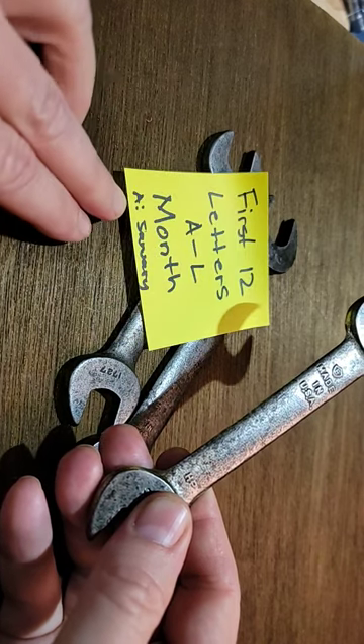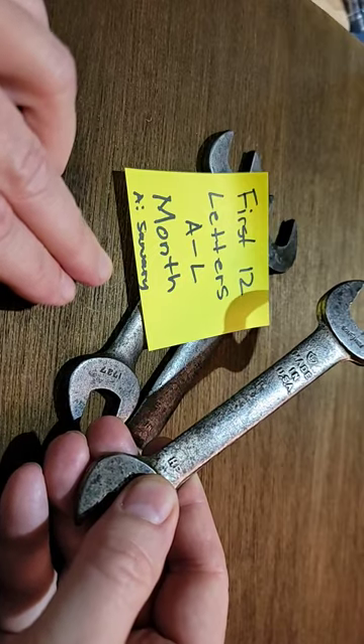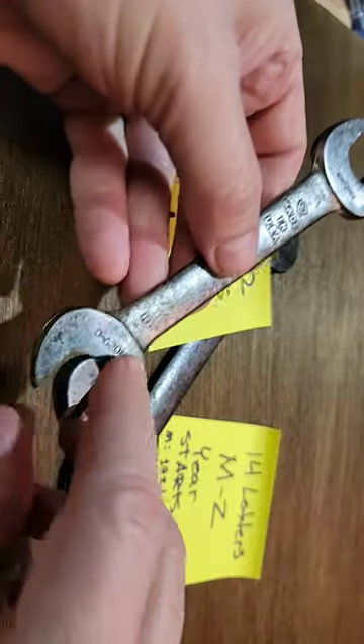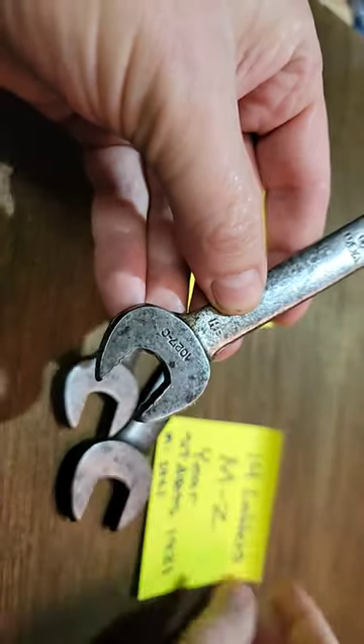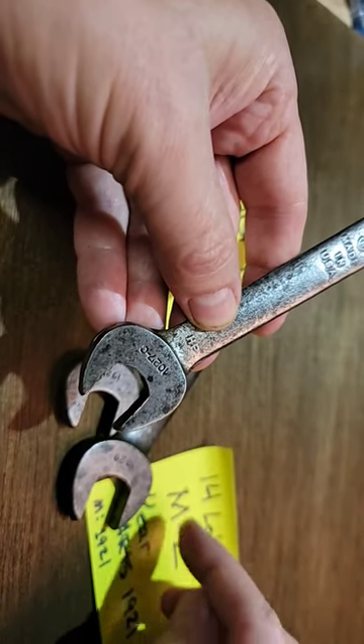A would be January, so on here H would be August. And then you have the second letter, the P. P corresponds to the 14 letters left over, M through Z.